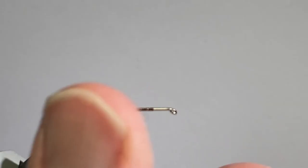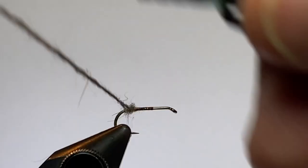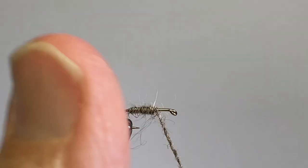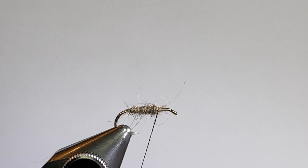Now, don't overdub this body — we're just going to keep it pretty sparse. And don't worry about it if it's not neat and clean; a little messy is okay here. We're just going to make a nice smooth, even body, covering about 60 to 65, maybe 70 percent of the hook shank. Let's give ourselves some space here.